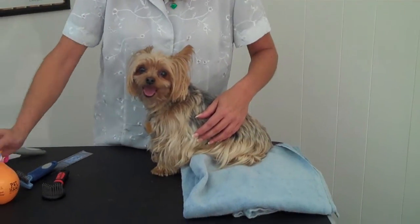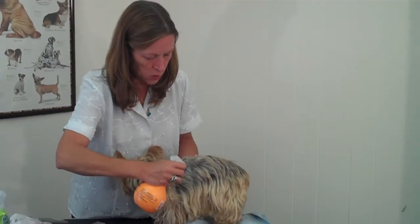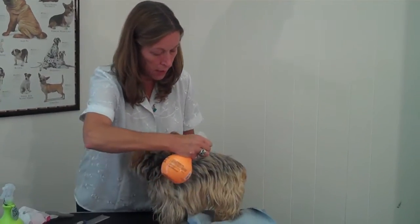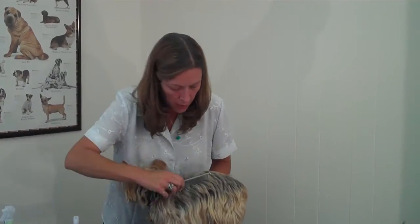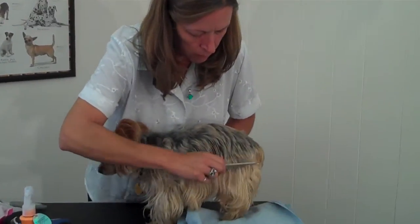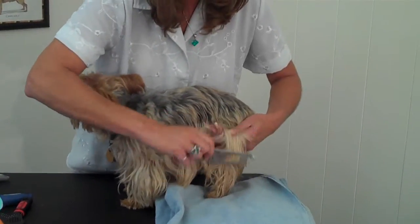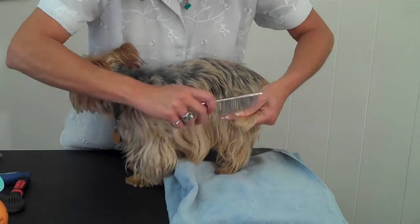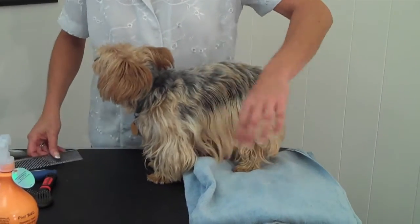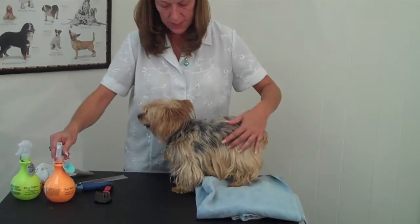Another thing that you could try using is a tangle removing spray. You would just spray this on the dog — liberally spray this across — and then this is going to help the comb slip through more easily so that it's not getting stuck in any knots. I'm holding here so that I'm not pulling against her skin. So those are some of the things that you can do to help remove the tangles.